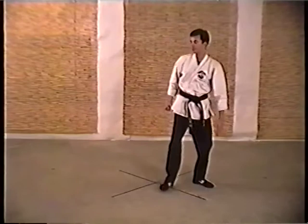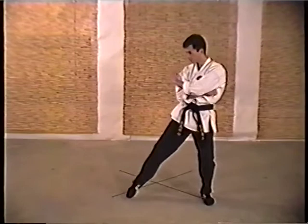Leap off with a knuckle rake, side kick, back fist, elbow smash. And once again, leaping crank.